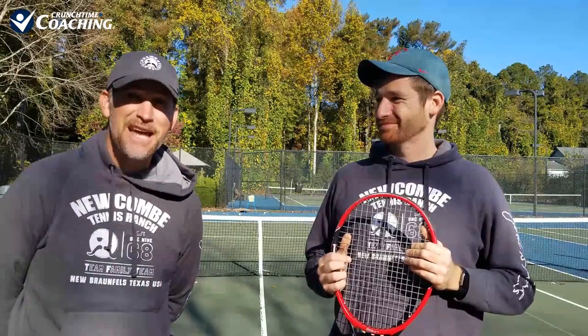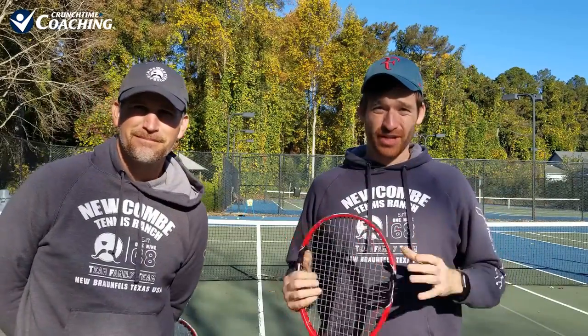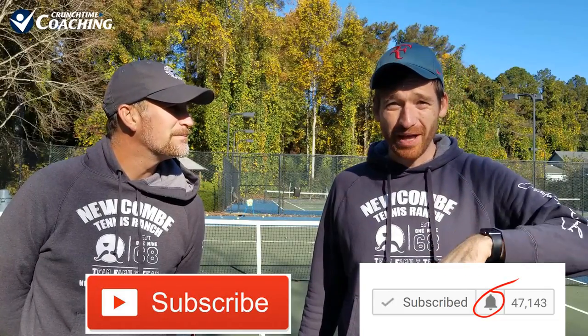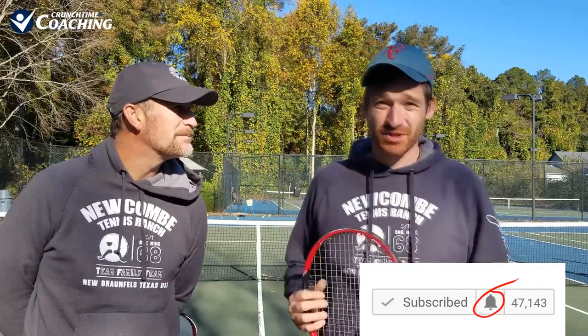Welcome, guys. We're excited that you're joining us for a free training series here on YouTube, where we're going to train you how to become a complete tennis player. If you're tired of playing like a tennis schmoe and want to play more like a tennis pro, make sure you pay attention — we're going to show you step-by-step, in exact order, what you need to do. Make sure you hit the subscribe button below and hit the little bell so you get notifications — you don't want to miss any of our free training, especially this 10-part series.